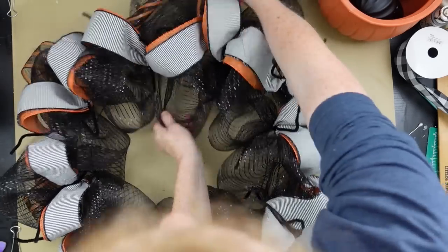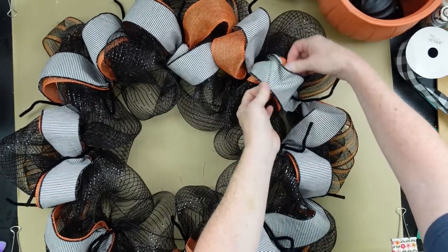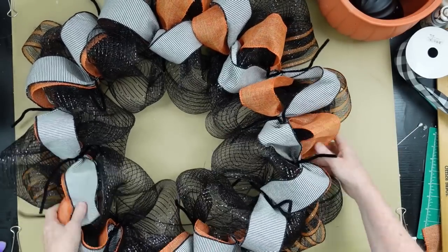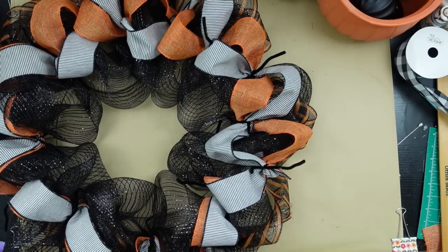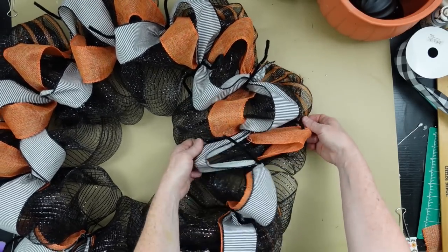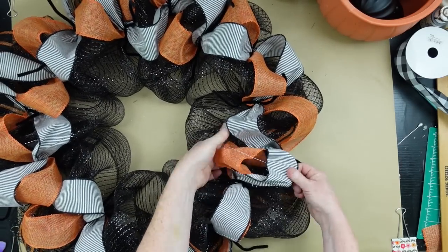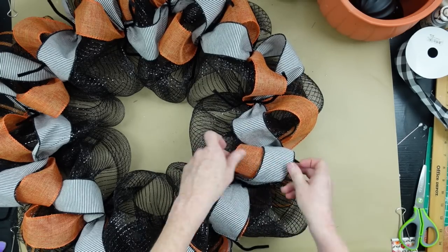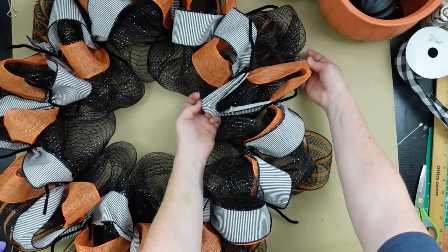Now you can go around and poof everything out and pull your ribbons apart. We're going to pull a stripe and then a solid, a solid and then a stripe, continuing all the way around — it's going to look like it's woven all the way through the wreath. I love it, very pretty. You can see it standing up nicely on its own even though it doesn't have any wire in it. The orange ribbon was actually from the Easter selection, but you can use whatever kind of orange you have.